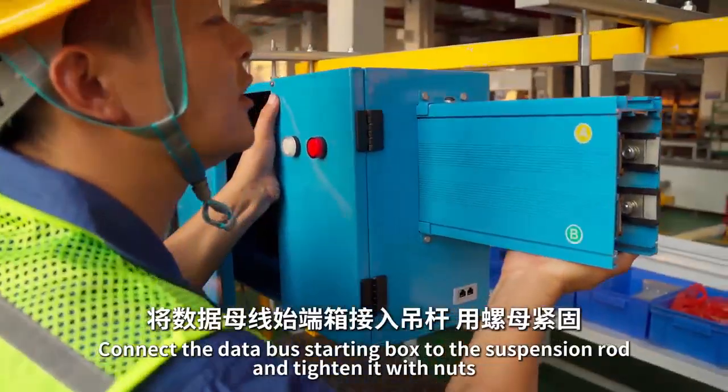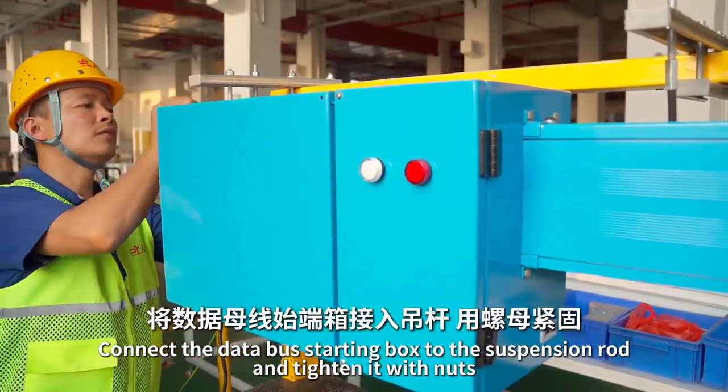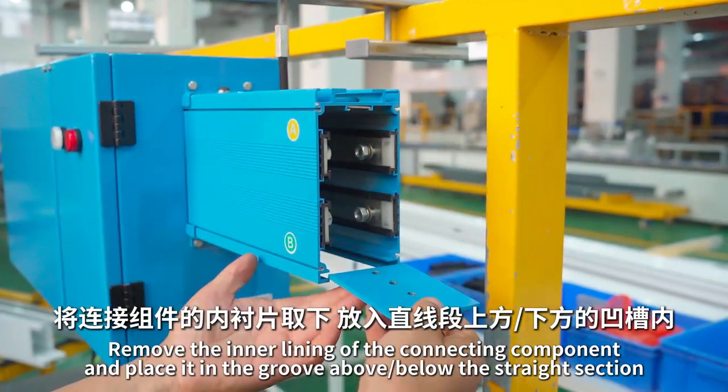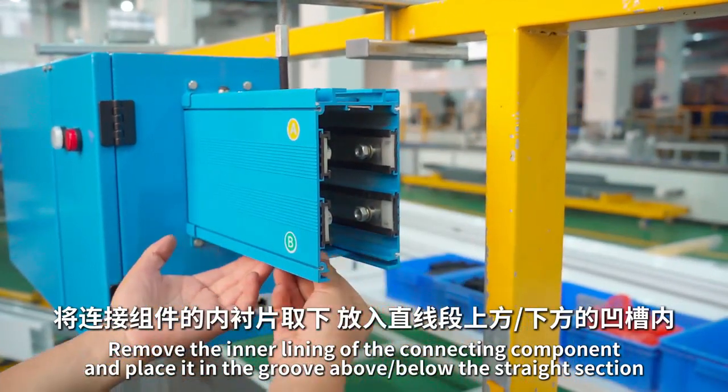Connect the data bus starting box to the suspension rod and tighten the width nuts. Remove the inner lining of the connecting component and place it in the groove above, below the straight section.